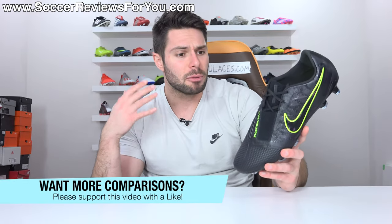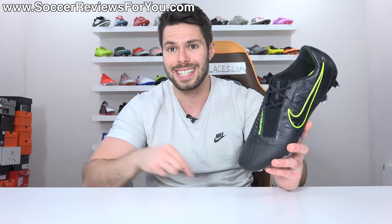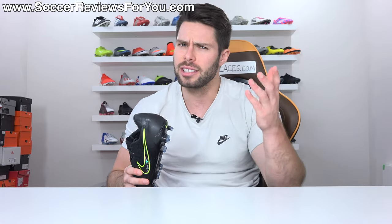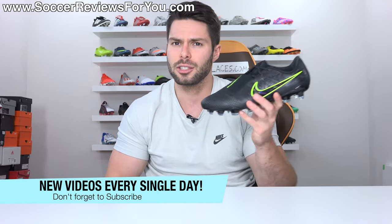If you guys do end up enjoying this video and perhaps would like to see some more Phantom Venom comparisons on the channel, don't forget to support this one with a like and let me know what you want to see down below in the comment section. Also, if you're new here watching for the first time and don't want to miss out on daily content, make sure you hit that subscribe button along with the little bell notification so you get notified when the next new video goes live.